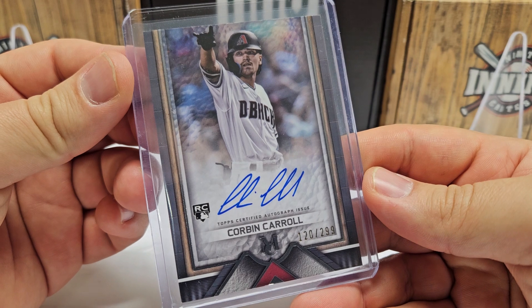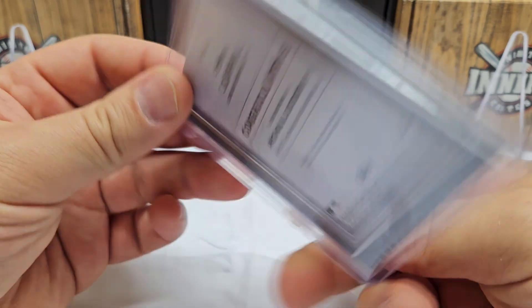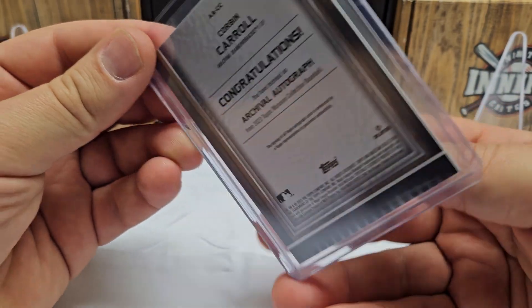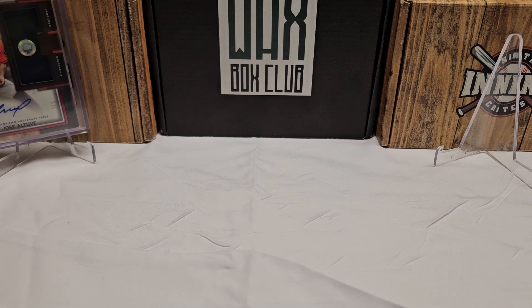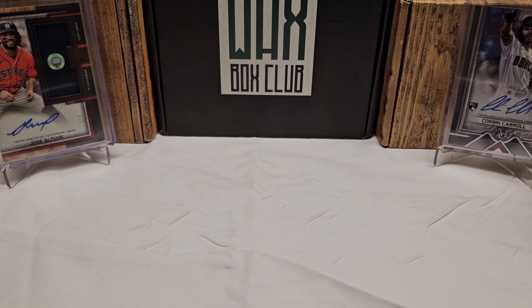The hit of the box was the on-card rookie auto — my man Corbin Carroll, the man of the hour, the man of the year, your Rookie of the Year — out of 299. Archival autograph — a crazy card for sure. Connor, I'm sure you remember when we pulled that one. We were slow-rolling it, slowly revealing it, both calling for Corbin Carroll. We got lucky — we were looking at the box, comparing the face as we went from the helmet down.